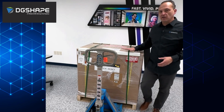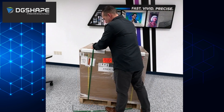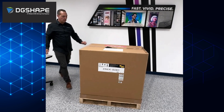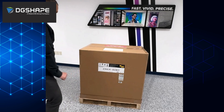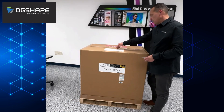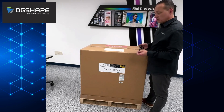Let's go ahead and start unpacking it. Inspect the box, make sure everything looks good, and then we'll start taking everything out. Right on top you will see the packing diagram. It includes the accessories, the power cords, and several other boxes.